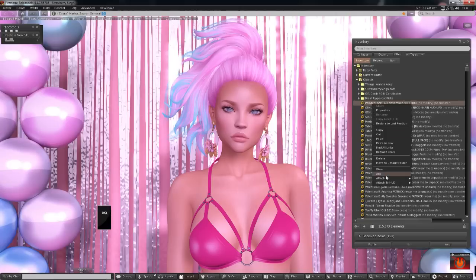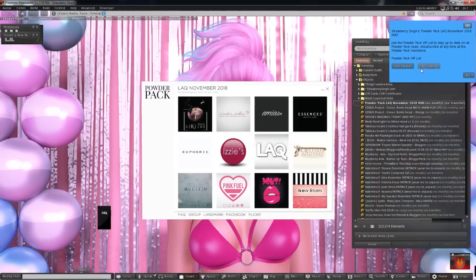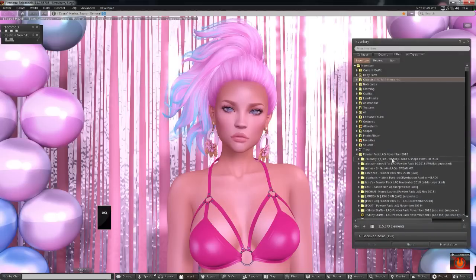Now let's get into the Powder Pack. If you subscribed before November 1st, you would have received it in your objects folder. All you have to do is attach the HUD — once you attach it, you can join their VIP group, which I think is free, and you'll get updates about different Powder Packs coming out. These are the 12 designers participating this month. Just click on each individual designer's name, click accept, and you can start unboxing. I've already unboxed all 12 and we can start applying together.